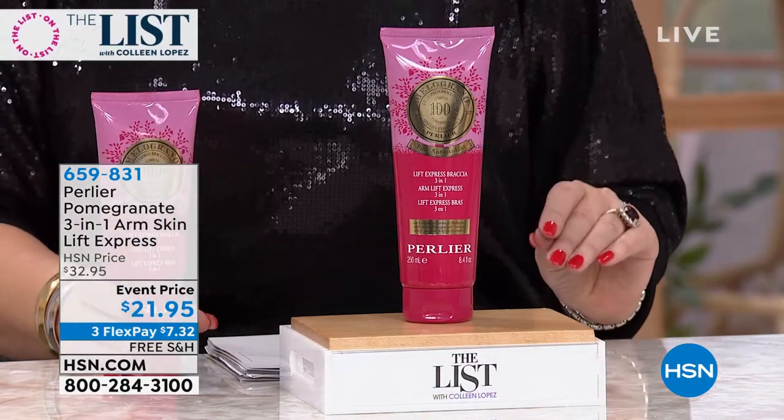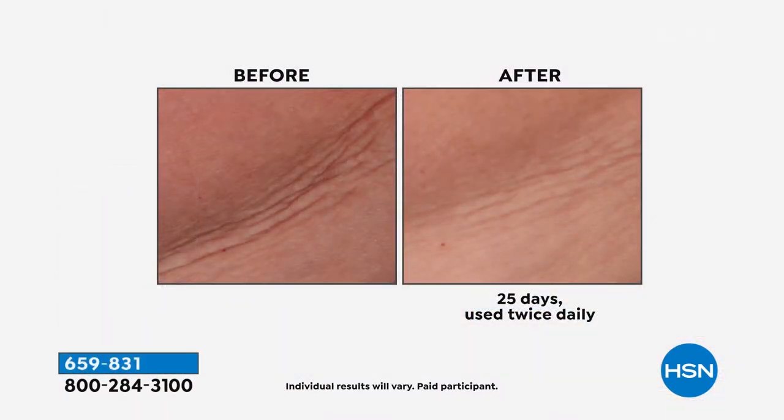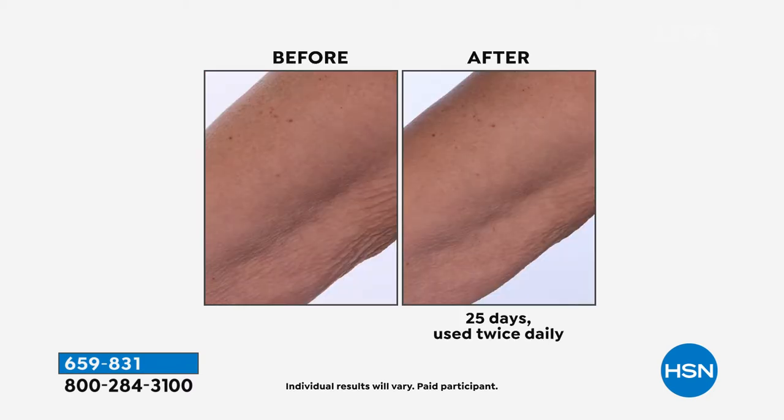I love it on my legs. I use it everywhere. It's focused for an arm treatment, but it's great for anywhere where your skin is loose and saggy — you want to tighten it up, smooth it up. Legs, tummy area, your derrière, arms, décolleté — anywhere you want your skin hydrated, smoother, tighter. That's the beauty of this.